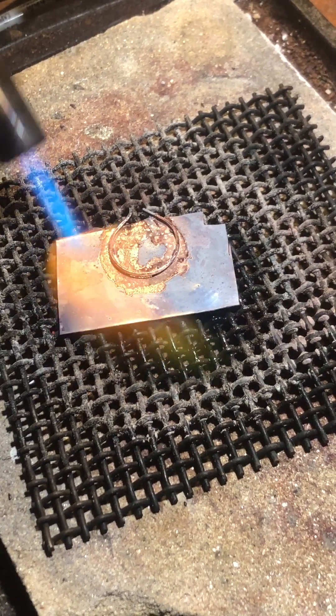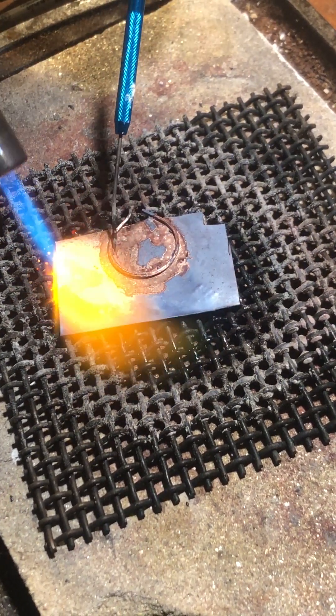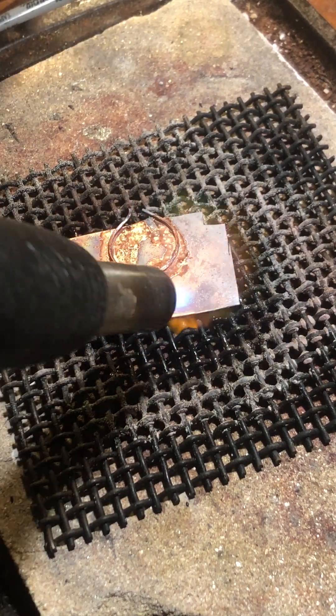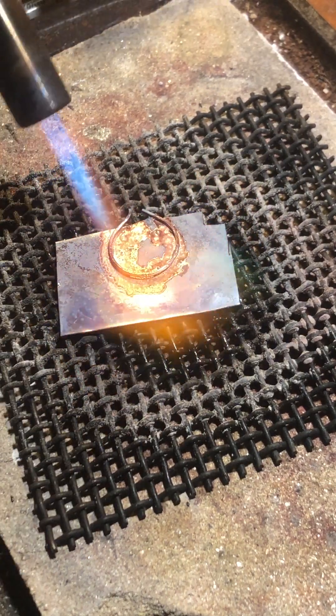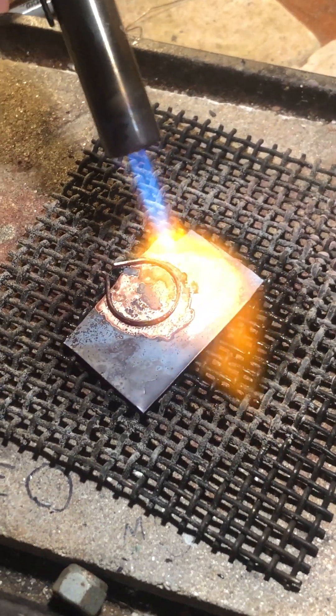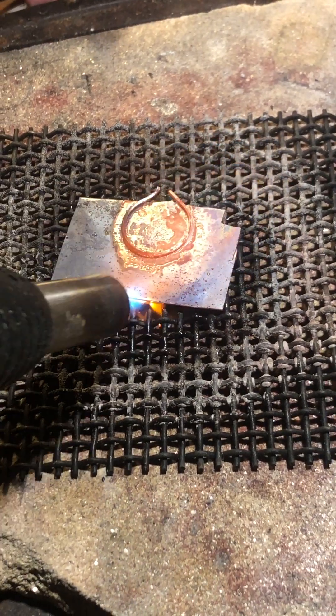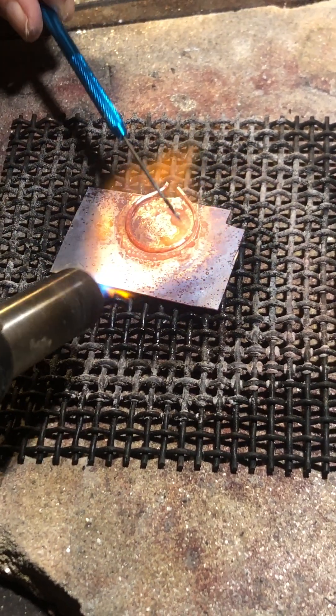Hopefully you can see where the flame is turning green, shooting off that copper — that means the copper is coming up to temp and we should be able to get a flow really quick here. Okay, we got some flow.